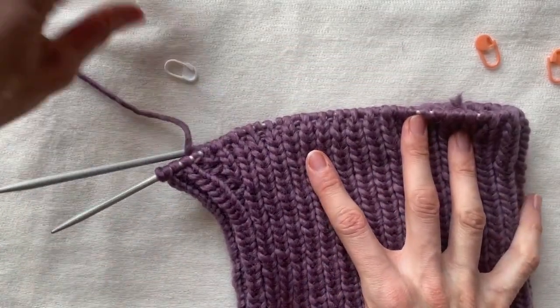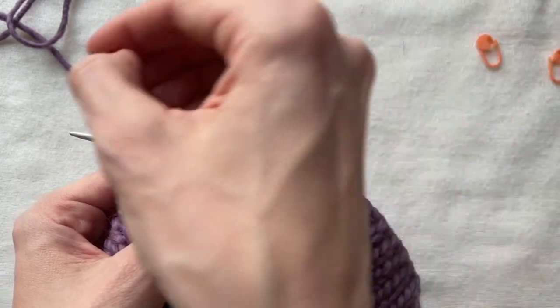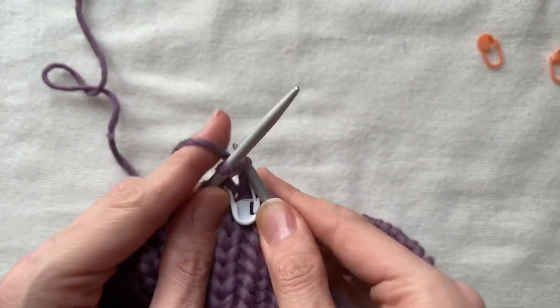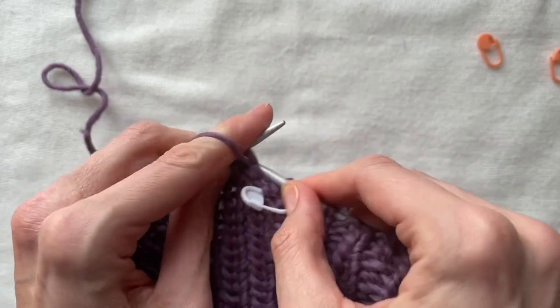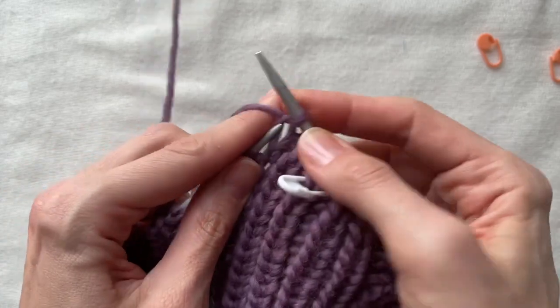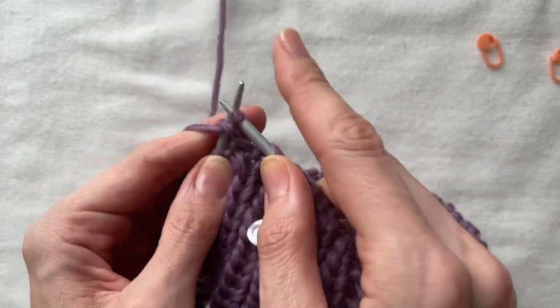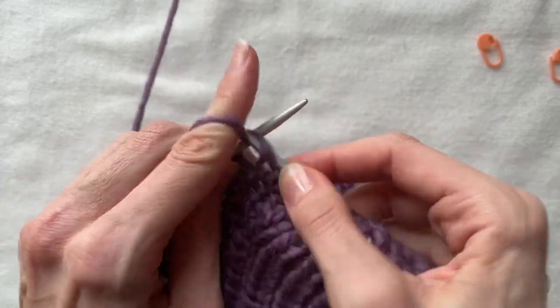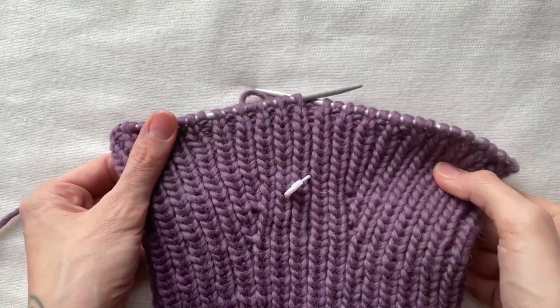When I've done all increases, I keep knitting the rib for about 5 cm. It's time to make an opening.